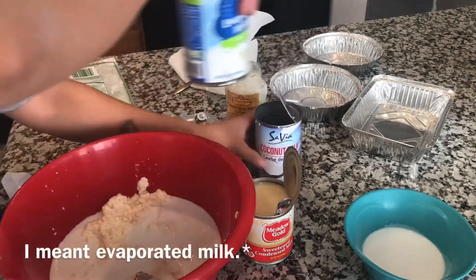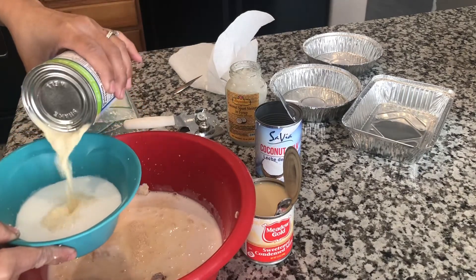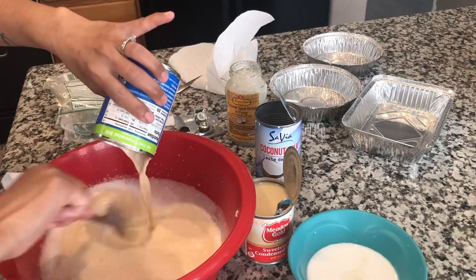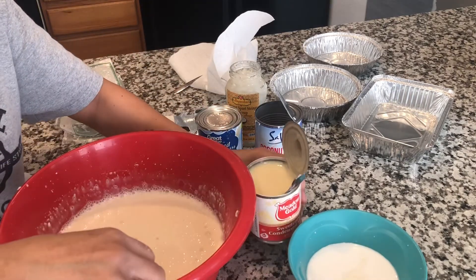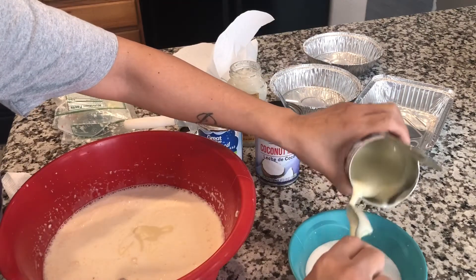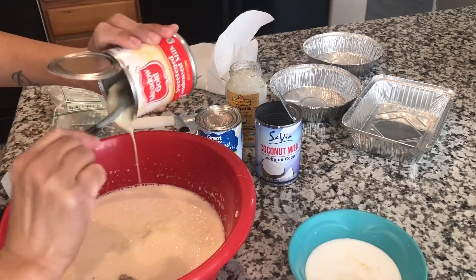And then next, condensed milk — you also put some, a little bit over here. Put the rest in the bowl. Keep mixing it. So as for the condensed milk, put some in the bowl as well, a little in a separate small bowl to sweeten it later. Then the rest, just pour the whole thing.